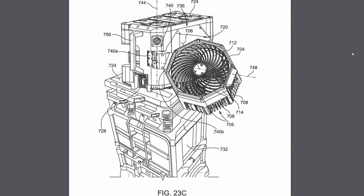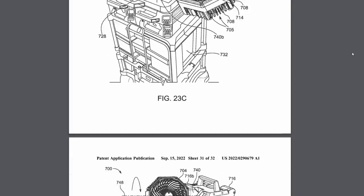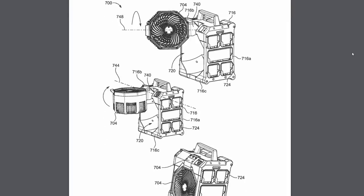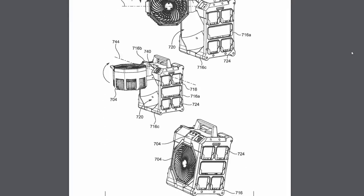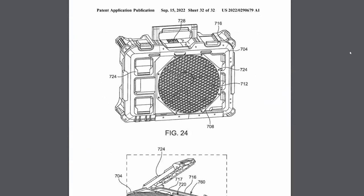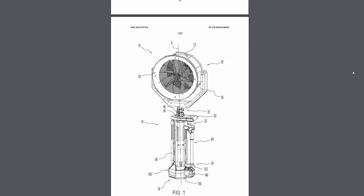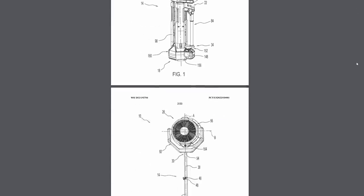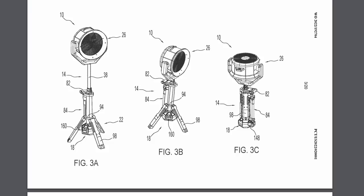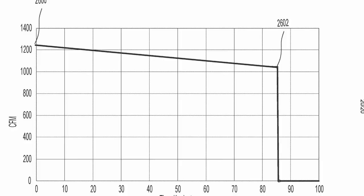Milwaukee has also been working a lot on fans. There's a Packout fan patent — it goes straight into the Packout stack, swivels out, and you can aim it wherever you want, so you can just wheel the Packout up to where you're working and keep cool. In addition to that, Milwaukee has filed a patent for a pedestal fan that looks like it goes on top of the M18 Rocket Light platform. It says it can move up to 1,200 CFM in the specs for 85 minutes of runtime.